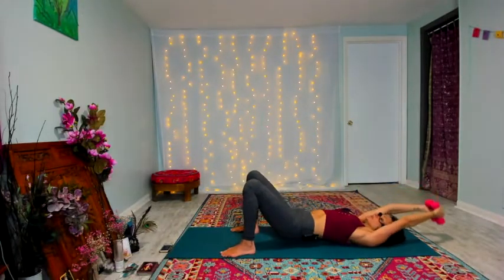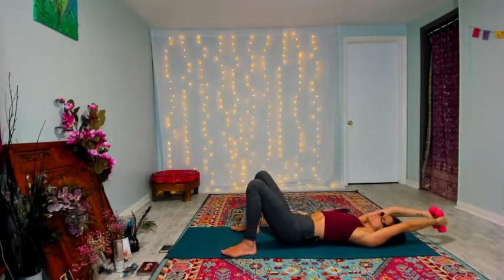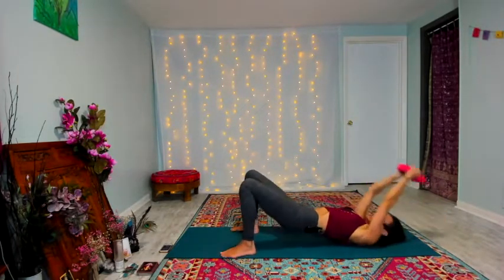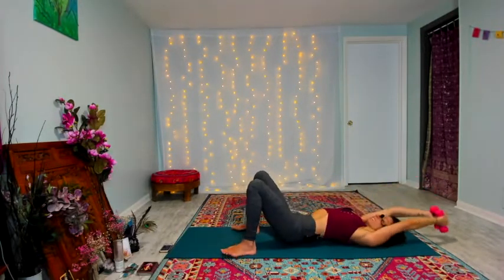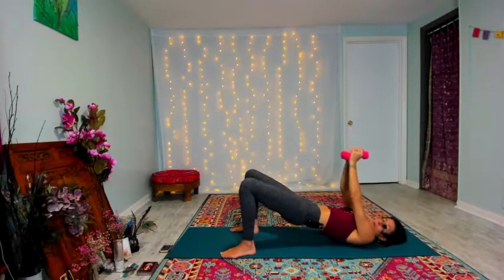So good, y'all. Keep breathing. Keep working those glutes. Feel your pelvic floor at the top. Scoop the innermost layer of your core, your transverse abdominus — scoop it in towards your spine. For eight, seven, six, five, four, three, two. Good. Hips come down.